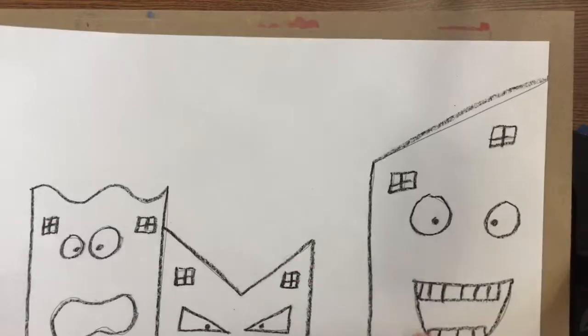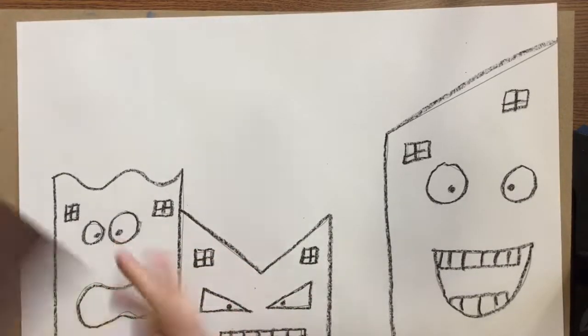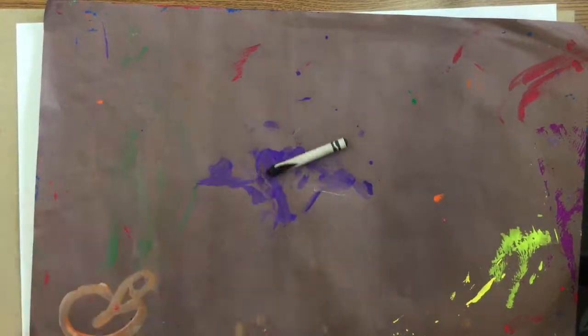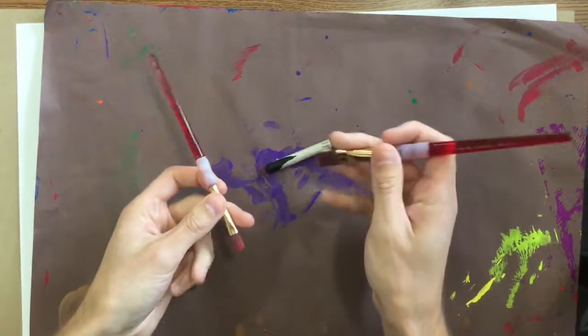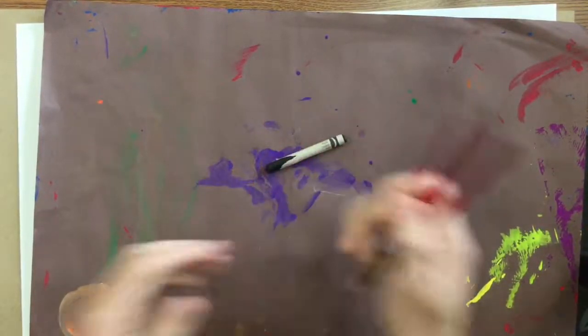Hey, first grade. Today you need to get your paper back from me. You're also going to need to get one messy paper, one black crayon, and a paintbrush. You can see I have two different sized paintbrushes — use a little paintbrush for little areas, big paintbrush for big areas. That should be everything that you need off of the supply table.